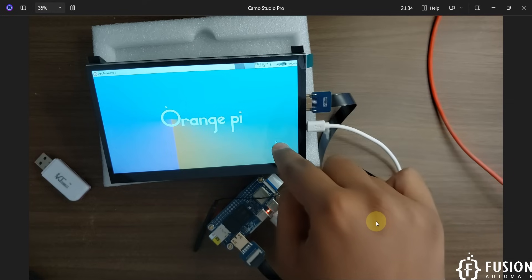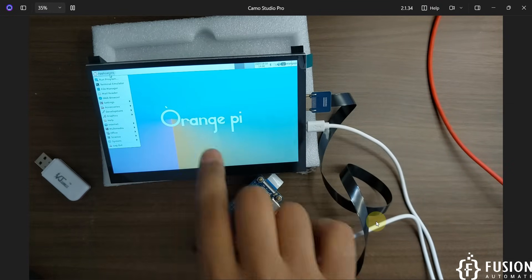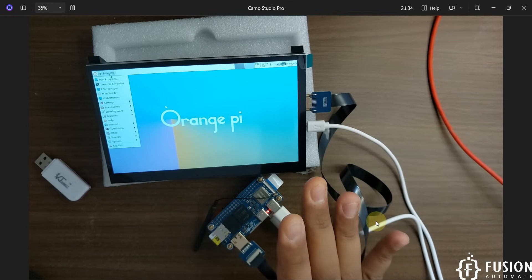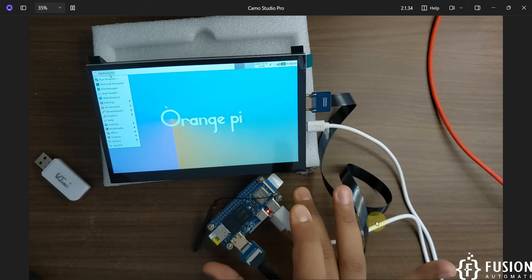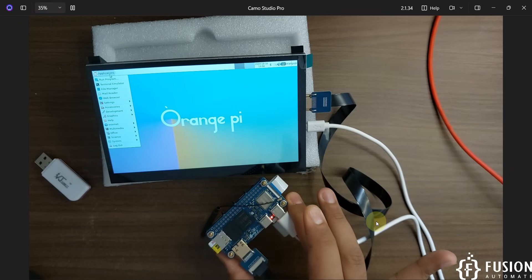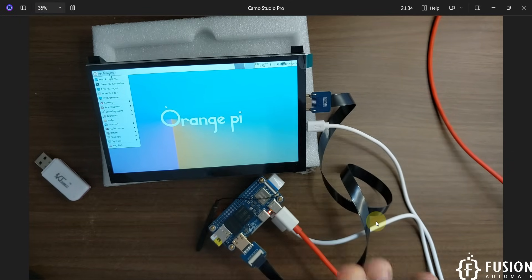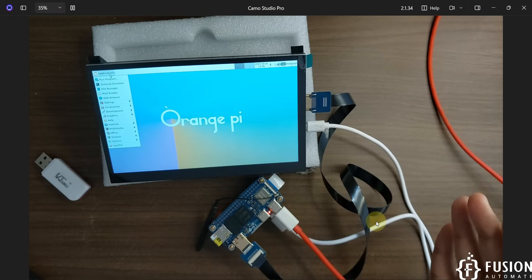You can use this screen to connect to Wi-Fi or use any application — this is kind of your mini PC with the Orange Pi Zero 2W board. I hope it's clear how you can get started with the Orange Pi Zero 2W with the HDMI screen. You can get the HDMI screen from Electro and the Orange Pi Zero 2W from the Orange Pi official website. I'll provide purchase links for both items in the description of this video.